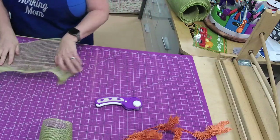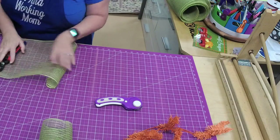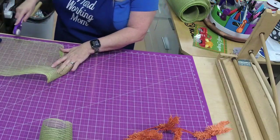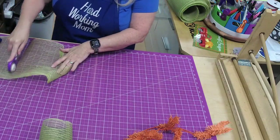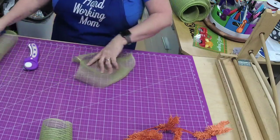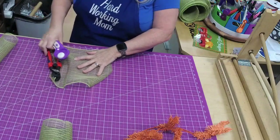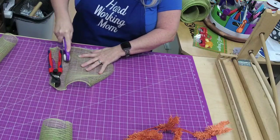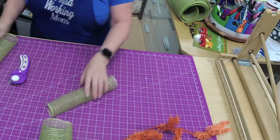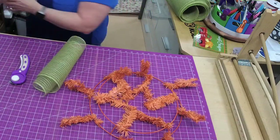This mesh here is moss green and it's jute — y'all know jute, it's my favorite mesh. This one has that weird little thing in it, so let's cut that piece off and see if we can still make a little curl out of it. There we go. Now we have enough to get started.